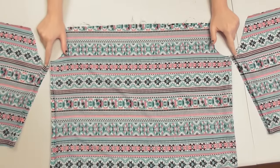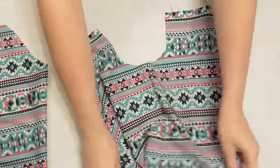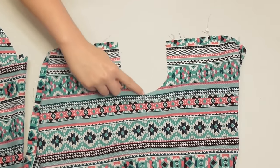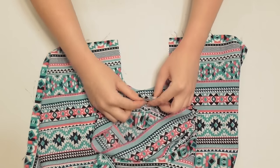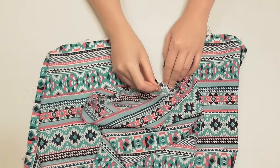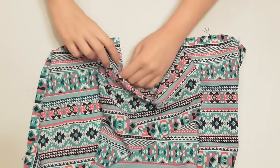To attach the sleeves to the bodice, match up and pin the armpit seam of the bodice to the seam at the bottom of the sleeve's curve, then line up and pin the curved edges together. The easiest way to do this is to make sure both the bodice and sleeve are turned right side out, then open up the bodice so you can see the entire armhole shaped like a U with the neat side of the seam facing upward. Open up the sleeve with the neat side of the seam also facing out, and lay it down on top of your armhole matching up the two seams together and pinning them in place. Then match up the curves of the sleeve to the curved edges of the armhole on either side of that center pin, pinning frequently to keep those curves lined up neatly.